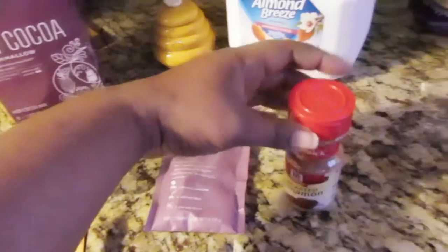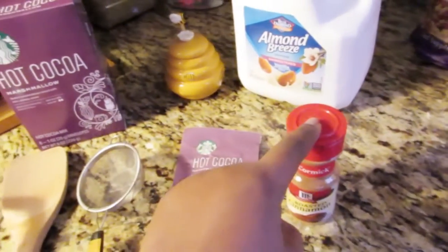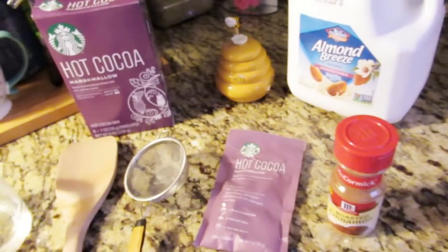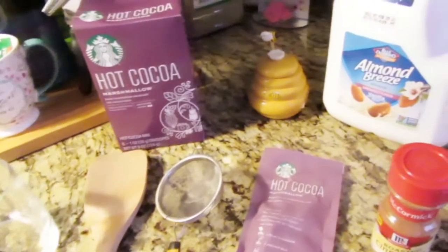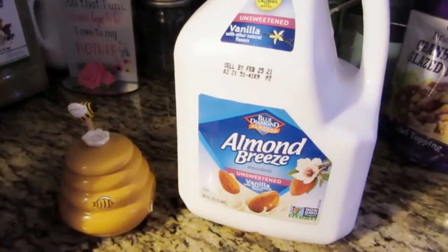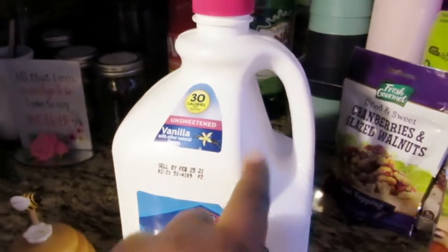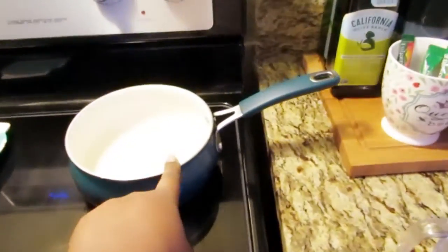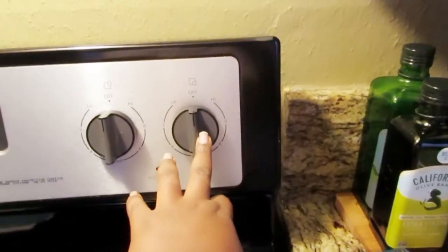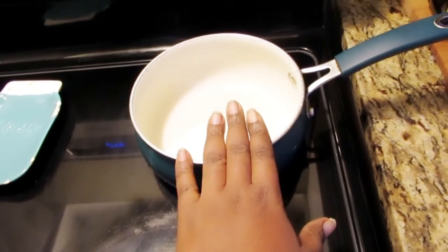I also have some McCormick roasted cinnamon, because I love putting cinnamon in my decaf coffee and it tastes so good. I tried it in my hot chocolate too and it was really good. And then the star of the show — Almond Breeze unsweetened vanilla almond milk, my favorite. Let's get started! I'm going to heat the pan up on six so it doesn't burn.